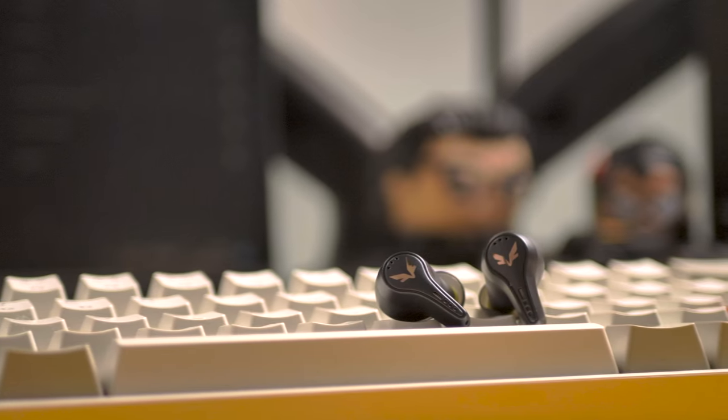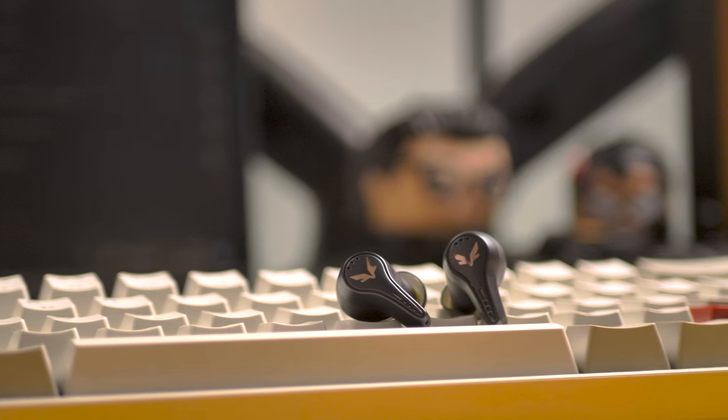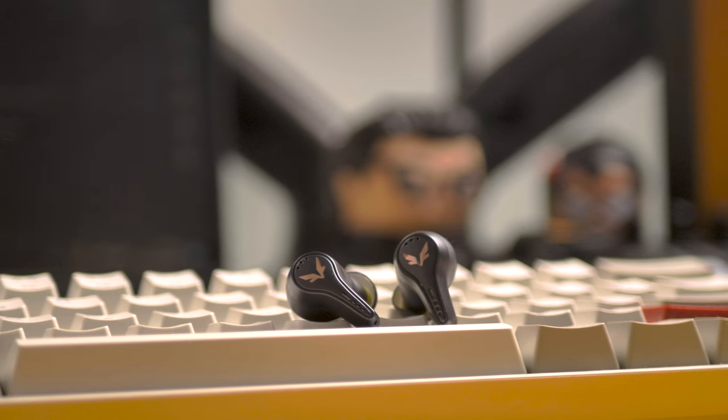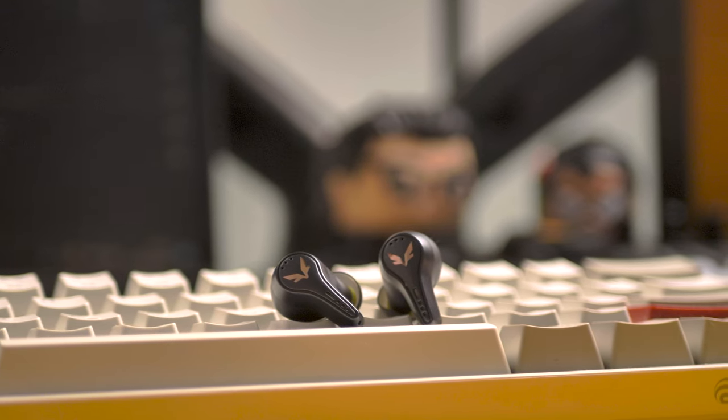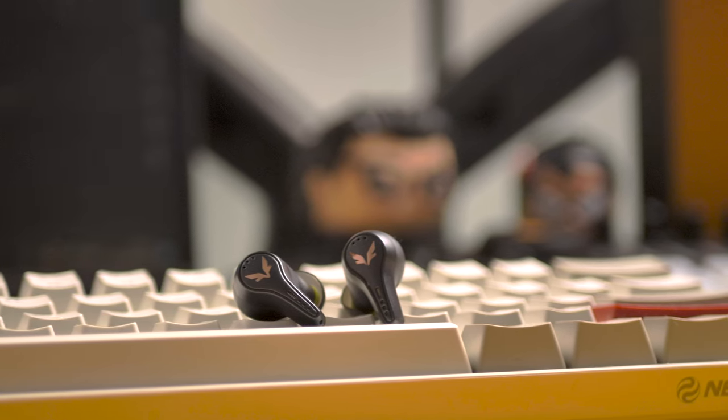The ANC works really well on these earbuds. With Strong ANC, noise can be cancelled up to 47 decibels. The road test shows that this ANC is one of the best, blocking pretty much all road noise. On the cabin noise test, they also perform really well.